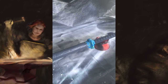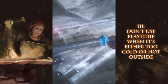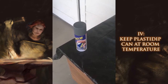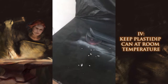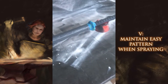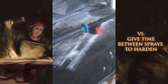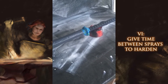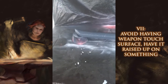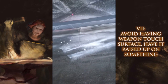So, how to plasti dip: you don't want to do it when it is too cold or too hot. Keep your can at room temperature — if it's any colder, it's going to spit out bubbles and you're not going to get a nice even pattern. If you're doing it on a hot day, make sure you give it plenty of time to harden between your coats, or you're going to get drips and globs. I put these little cottage cheese cups underneath so I could raise my sword off the surface.